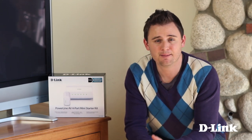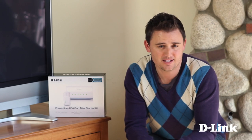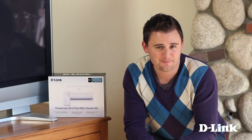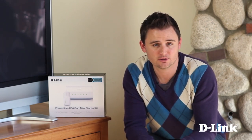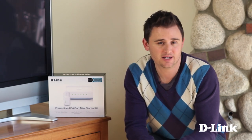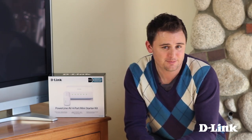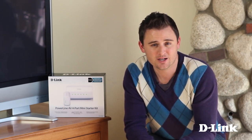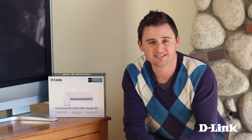If you're looking to get multiple wired connections to one spot like a home office or entertainment center, a Powerline switch like the DHP348AV is what you need. Powerline uses the existing electrical wiring that's already in your walls to provide fast and reliable connections to any room in your house. Simply connect the Powerline adapter to an existing outlet, then connect it to the router. Then plug in the Powerline switch into another room and you have four wired connections instantly. It's really that easy.